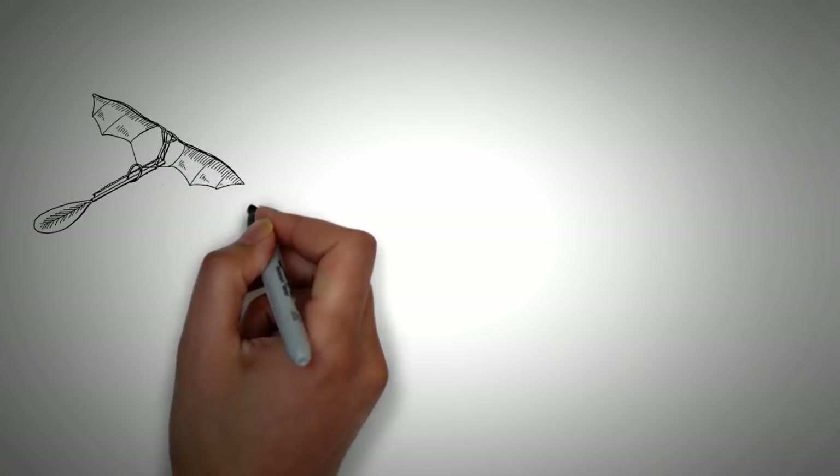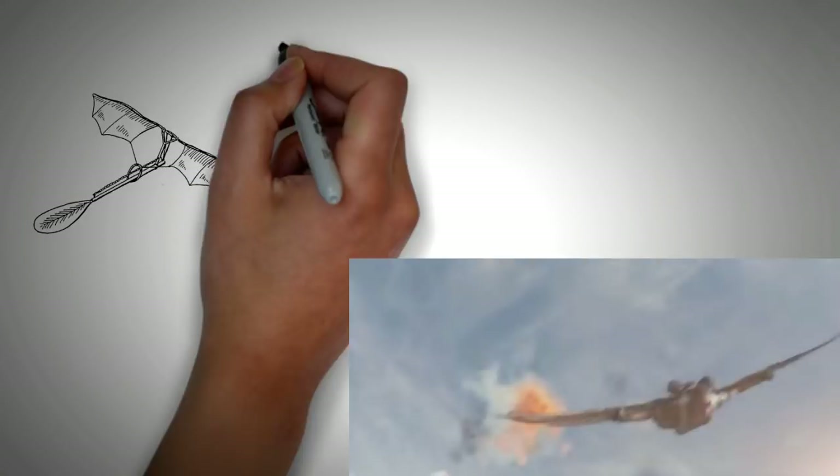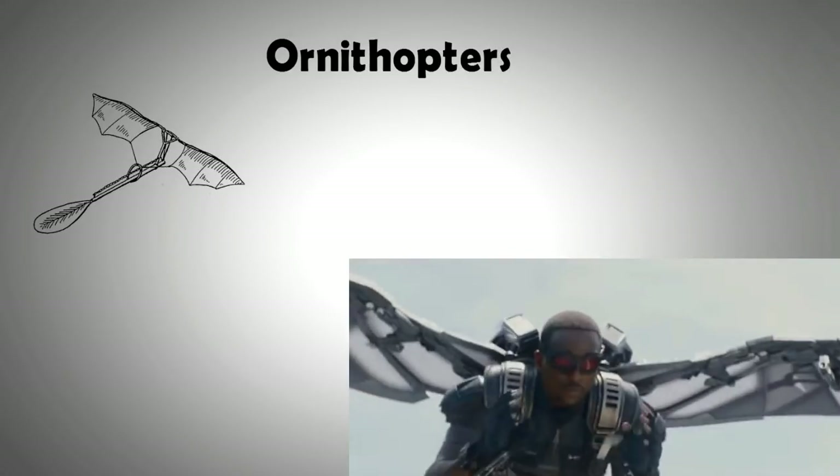Flapping wing design aircraft are called ornithopters, and a well-designed ornithopter can not only take off vertically but also fly backwards.